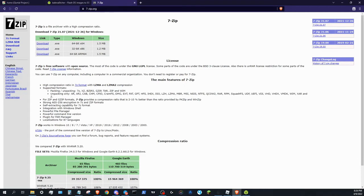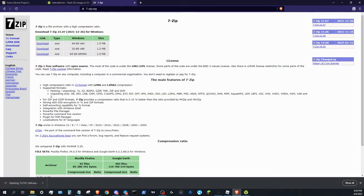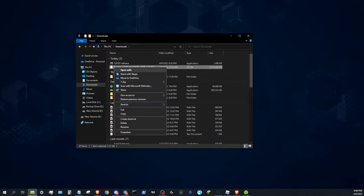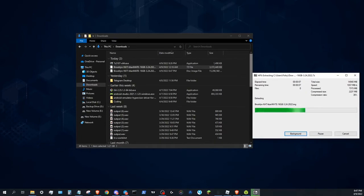We need to install 7-zip to extract the image. Go to 7-zip.org, click Download, run the file, and click Install. To extract the image, right-click, hover over 7-Zip, and click Extract Here.